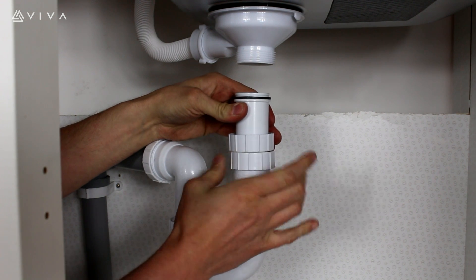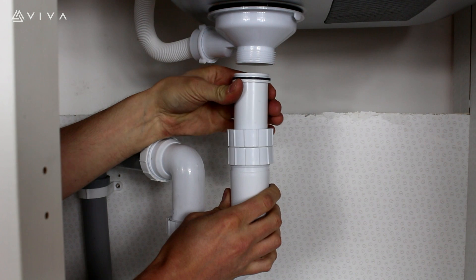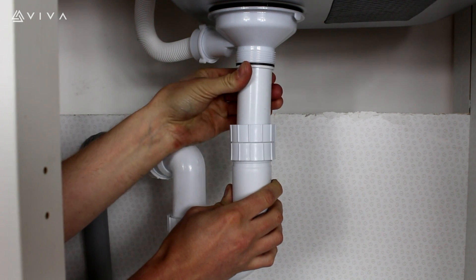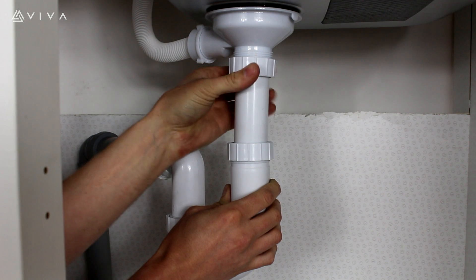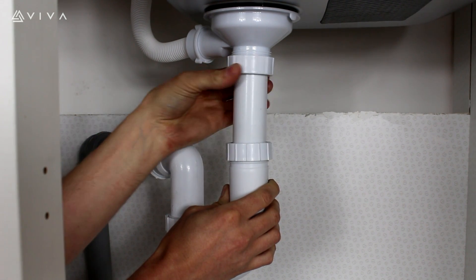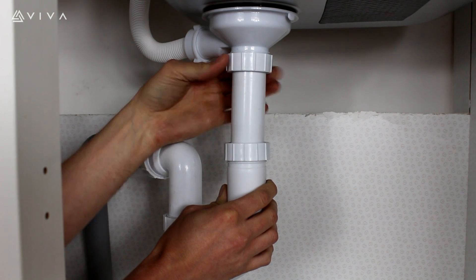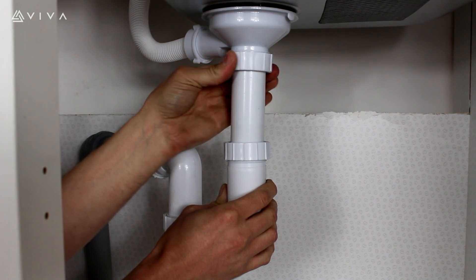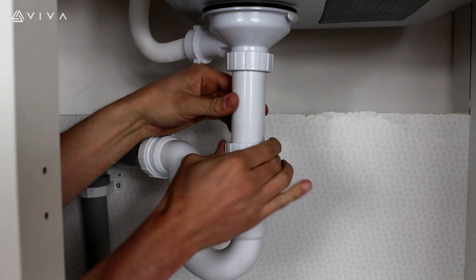Now to fix the trap to the waste, loosen the locking nut. The adjustment tube can then be set to the desired height. Once at the correct level, connect the BSP nut to the waste. And remember to re-tighten the locking nut.